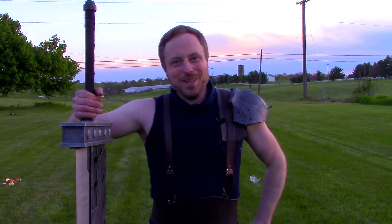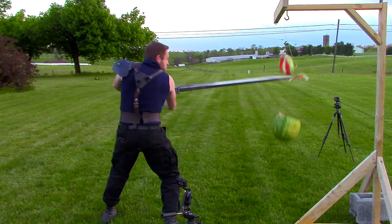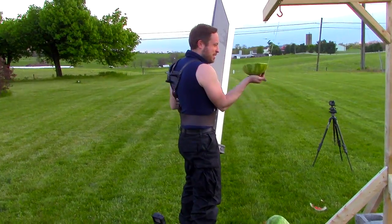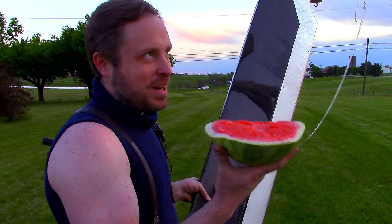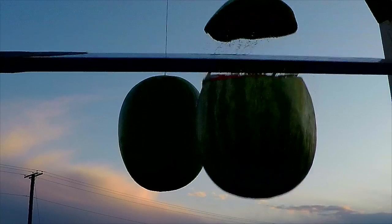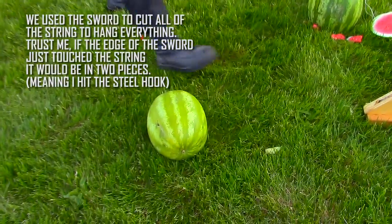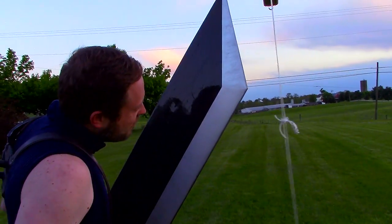Everybody wants watermelons. That doesn't keep me even. The question is, how much did it slice and how much did it break? If I can get one melon, let's try two. I missed it. I cut the cord. I think I hit this one. There's nothing wrong with the blade.